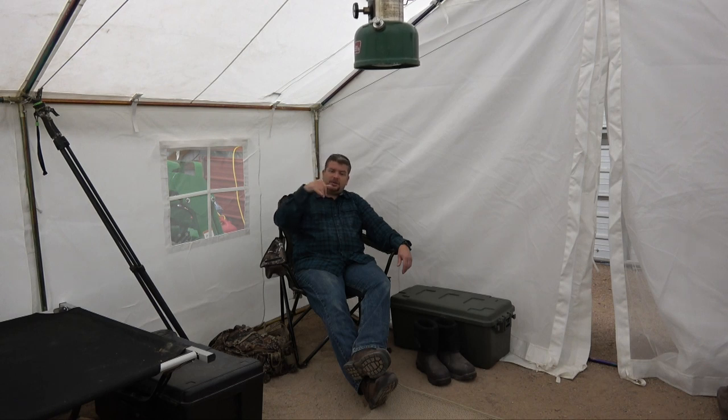You'll notice I have this set up in my barn. The reason is that over the last week and a half to two weeks since I got this, we've been having 30 to 60 mile an hour winds and we're expecting a snowstorm tonight. Trying to set this up by myself in that wind would have been a nightmare. So I decided to set it up in here and organized the stuff throughout to give you an idea of the space. This is a 13 by 13 tent.